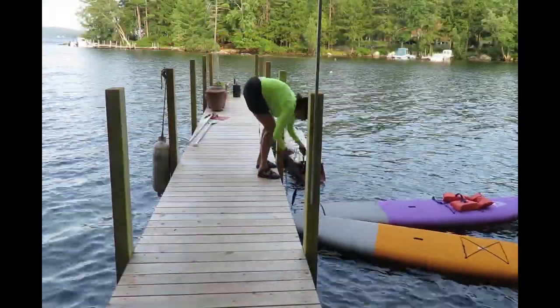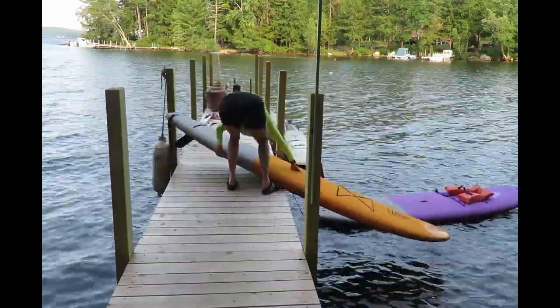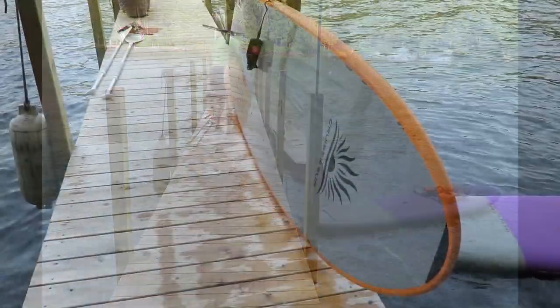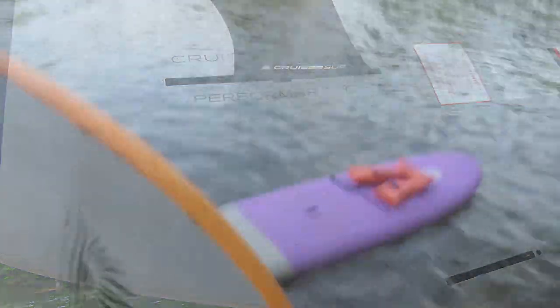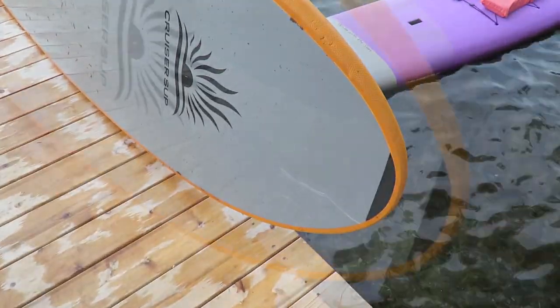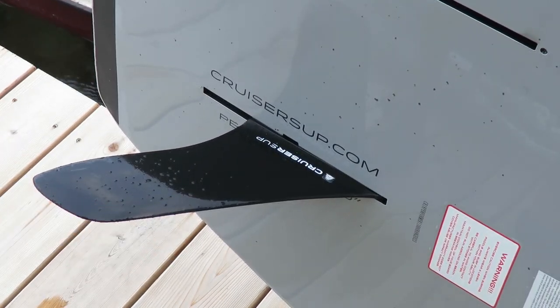Here I show you how it's relatively easy to pick up the board and walk down the dock with it. I thought I'd show you the bottom of the board — it's called Cruiser Sup Performer. You can see how it gets easily scratched on rocks. The fin is already nicked a little bit; it's a little rough around the edges.